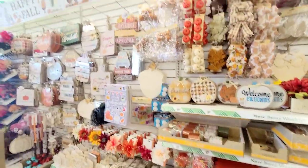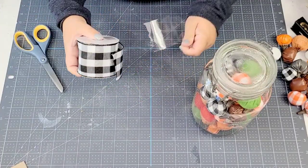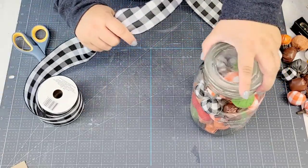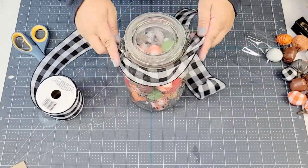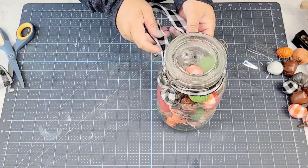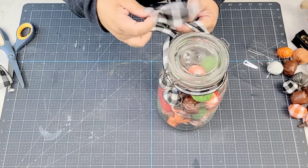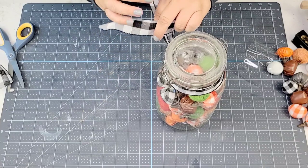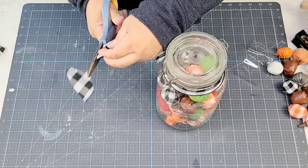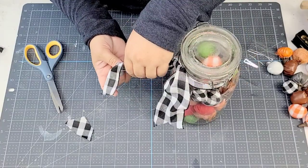Dollar Tree stepped it up this year with their ribbons — they have such a selection. This buffalo check one is one of my favorites. I'm going to wrap about 18 to 20 inches of it around the neck of the bottle and tie it in a simple knot. I'm going to cut the ends of the ribbon in a dovetail style, and because the ribbon has wire, it's easy to give it a shape — I'm going to curl it just a bit, more like a wave, so it stays nice and neat.